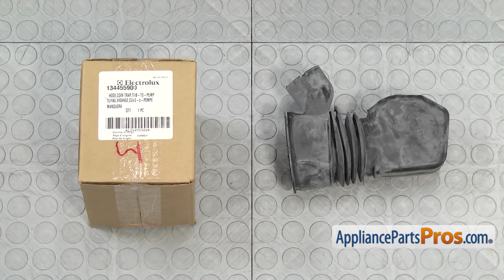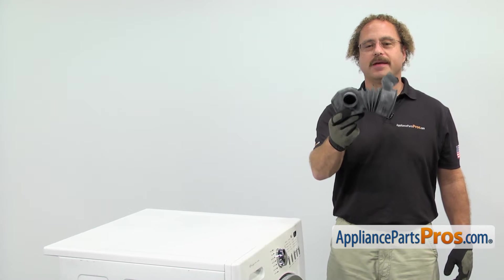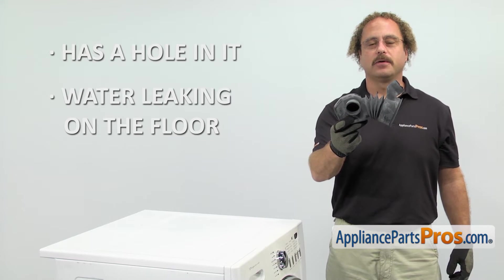When you open up the package, you're going to get the new tub to pump hose. The tub to pump hose is located in the bottom of the washer and it goes between the tub and the drain pump. The main reason you'll be changing it out is if it has a hole in it and you're getting water leaking on the floor.